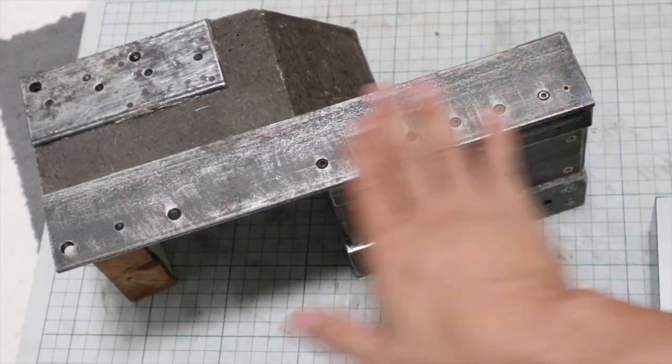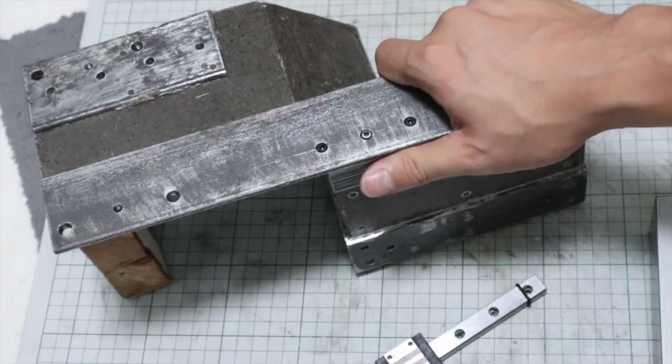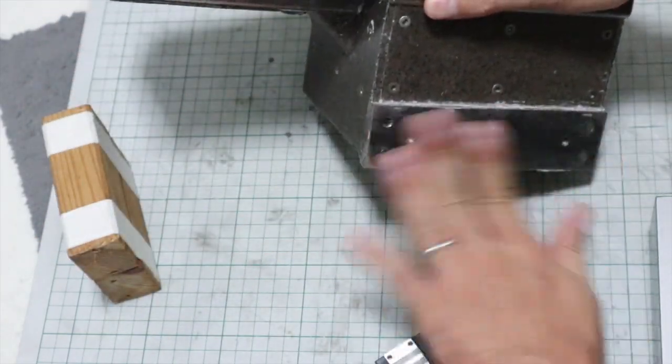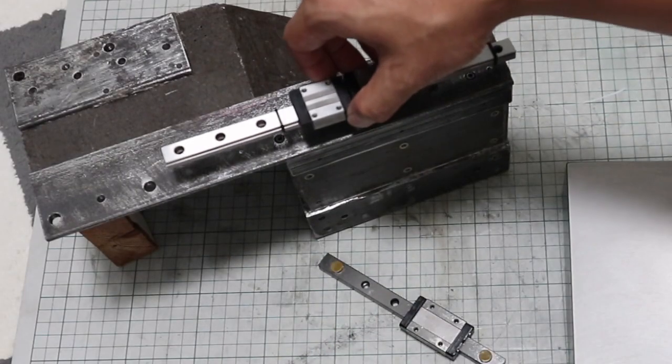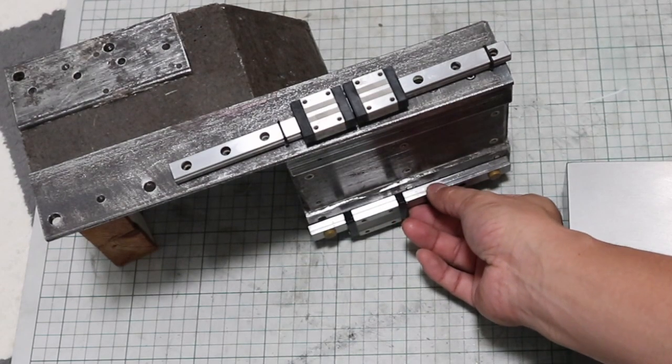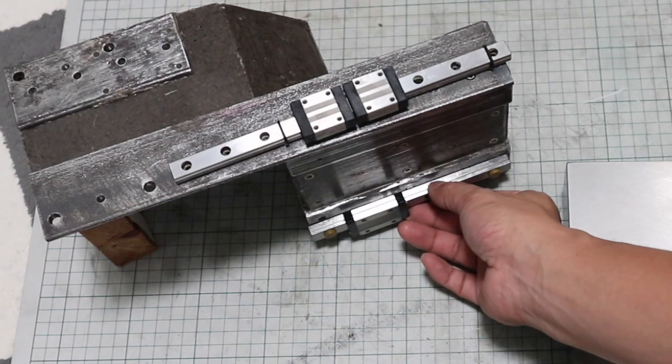The angle bar for mounting the linear guides, embedded in this machine base, is very poorly flat. If the linear guide mounting surfaces are not flat, it is impossible to build a high-accuracy machine.